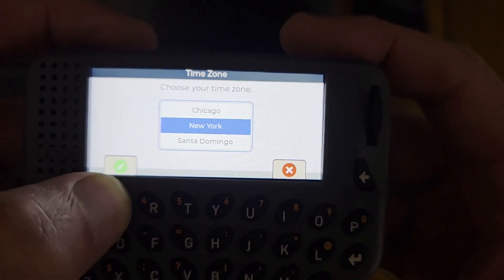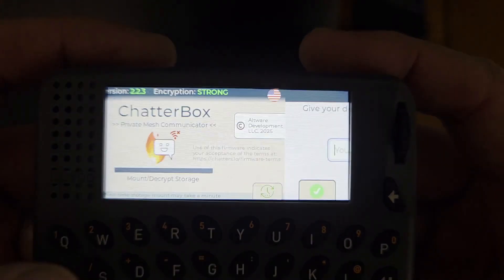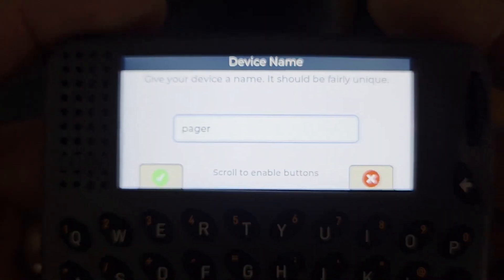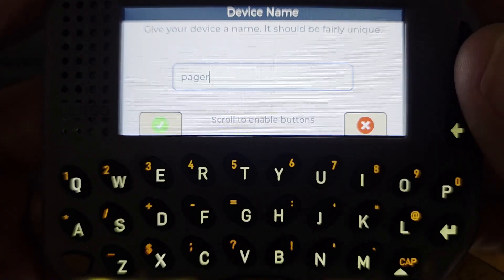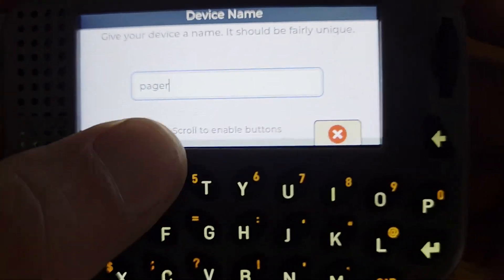I'm in Eastern Standard Time and I am doing Daylight Savings Time. I'm just going to call this pager. When done typing, move it one click — the buttons activate and deactivate, so they're active now.